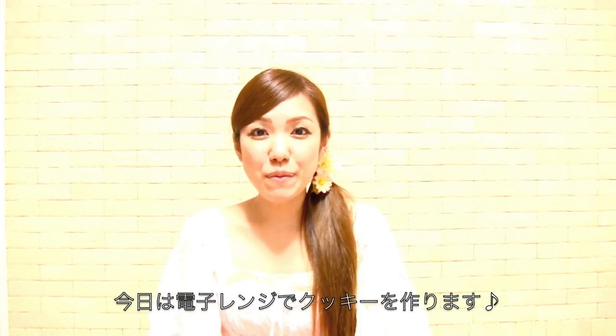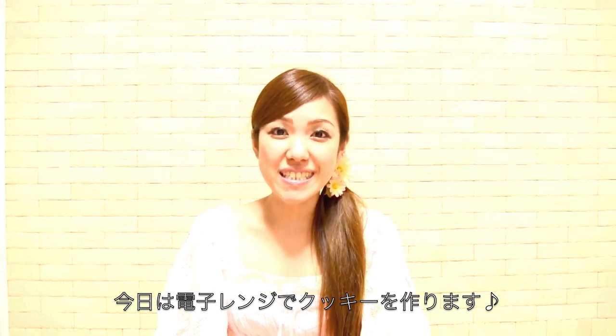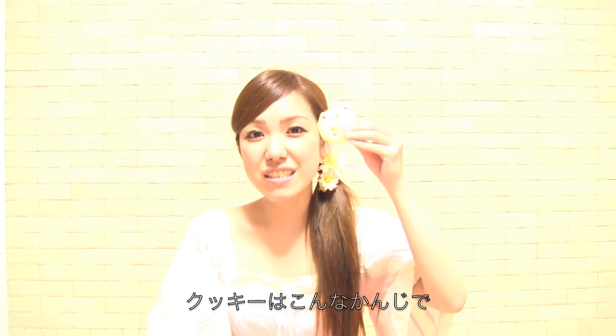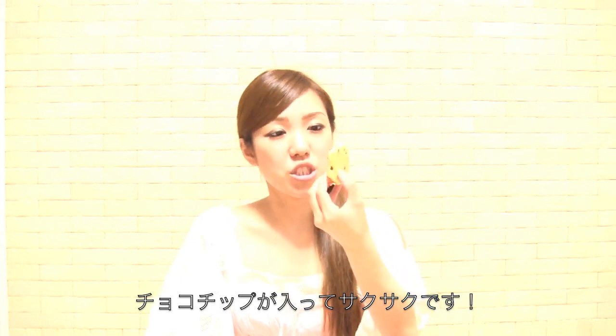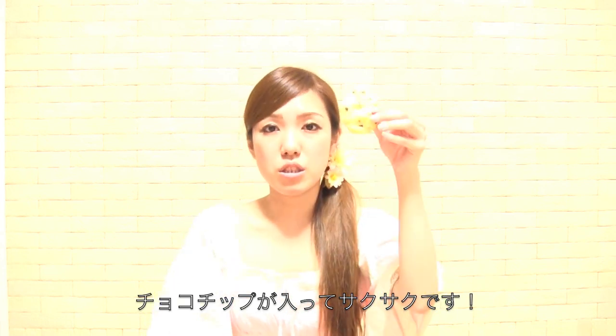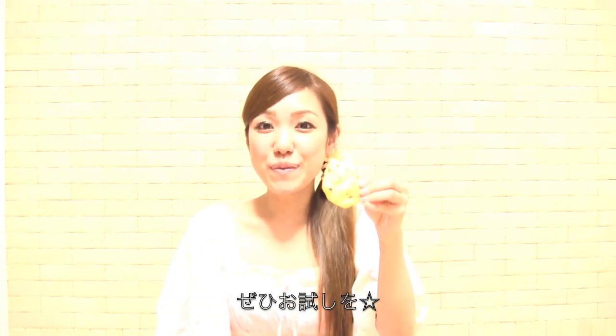Hi everyone! Today I'm going to show you how to bake cookies in a microwave. The cookies look something like this and it's very crunchy and very delicious, and I put chocolate chips in here. So I hope you enjoy!